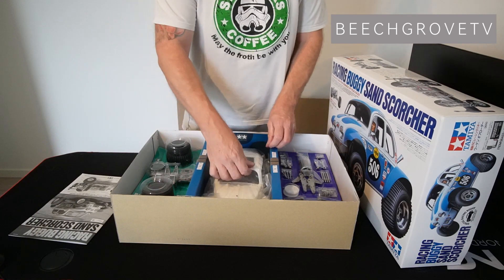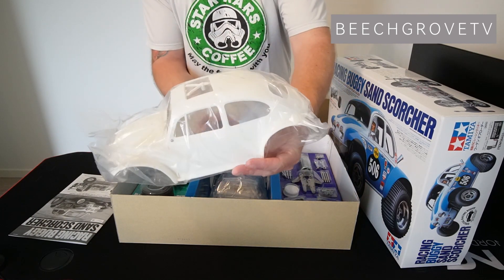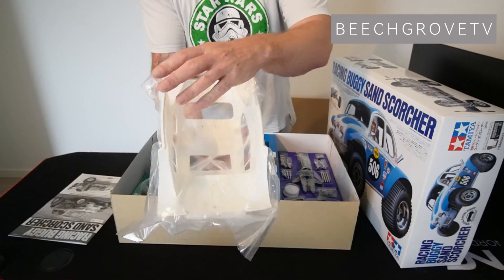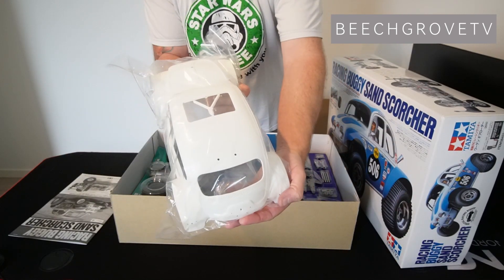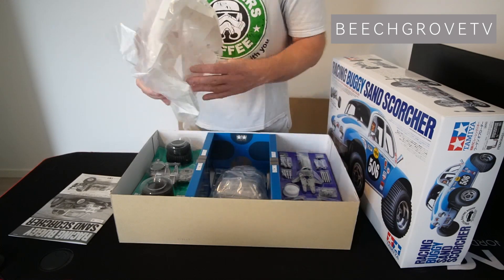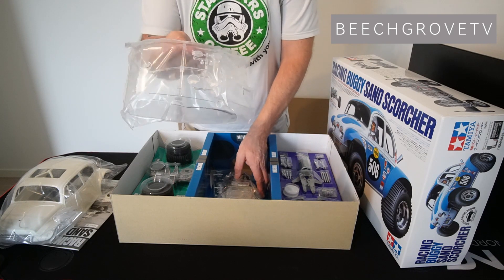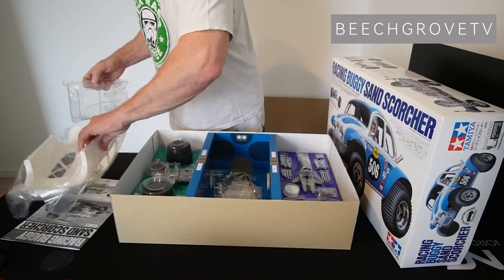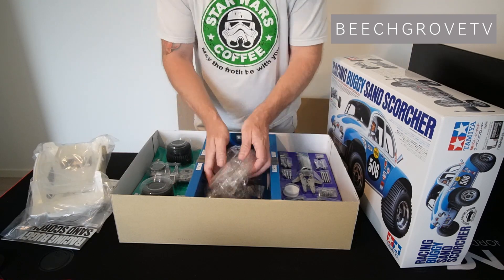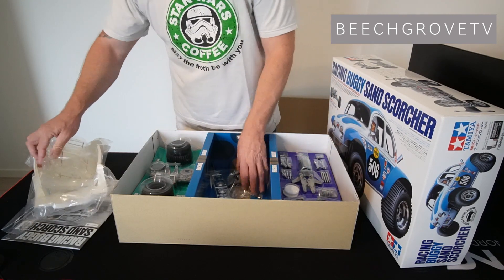One of the reasons I bought this buggy is that it comes with a solid plastic molded body which is really realistic and scale-like, and that I like a lot. Nice car windows too, and I also really like that it comes as a kit so you can spend some nice hours building it.